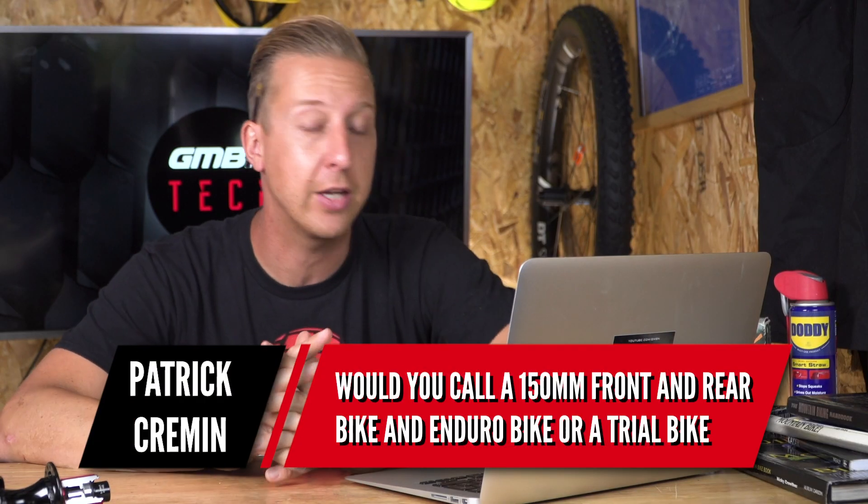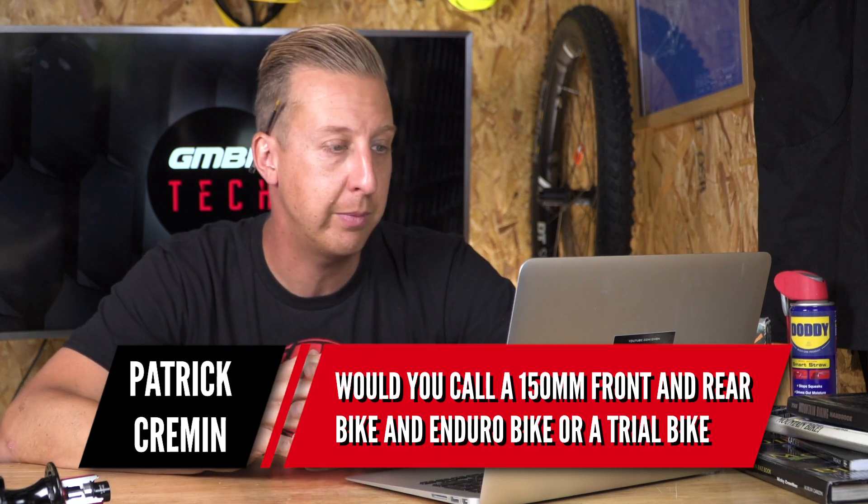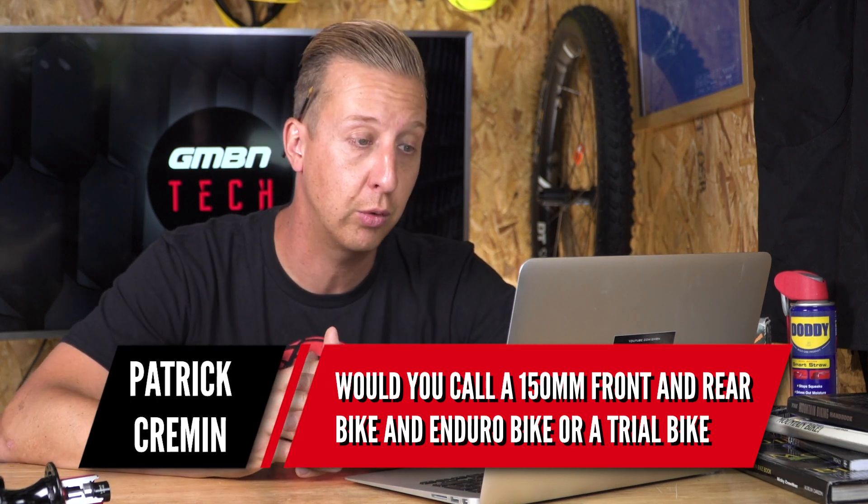Next up is from Patrick Kremen: would you call a 150mm front and rear bike an enduro bike or a trail bike? I think today most manufacturers with that amount of travel would call them trail bikes or all-mountain bikes, and anything with more travel would be called an enduro bike. But it's not just as simple as the amount of travel — it's really more about how the bike is constructed, how strong it is, and the angles on the bike, which dictate what it's designed for more than just the amount of suspension travel.